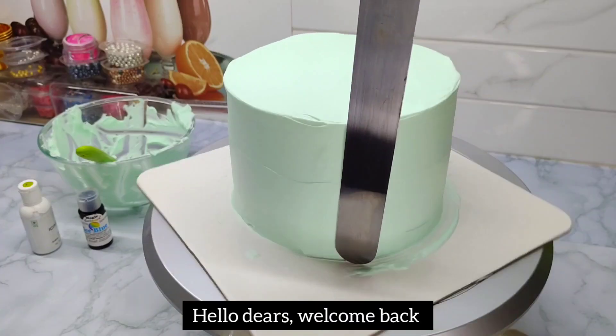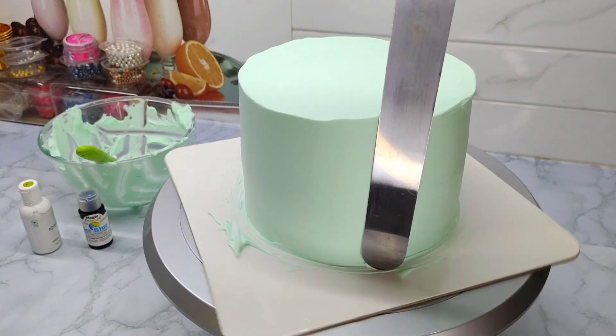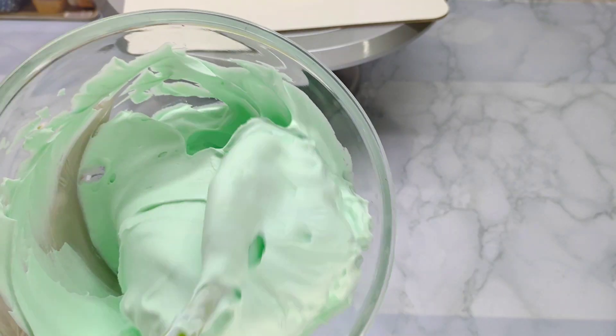Hello, welcome back! This is our video on cake decoration. This cake will be 1kg in weight. This is $6.30. This is a tall cake.